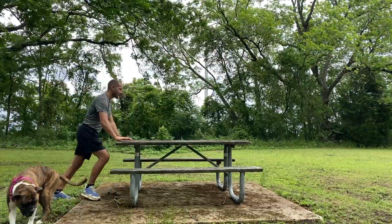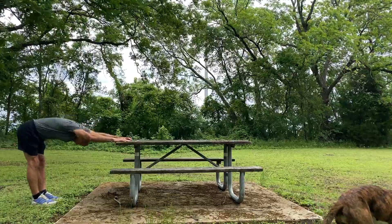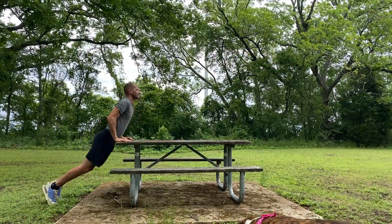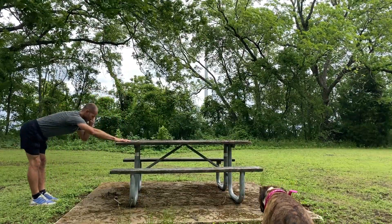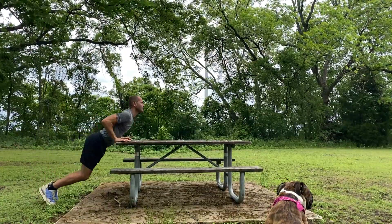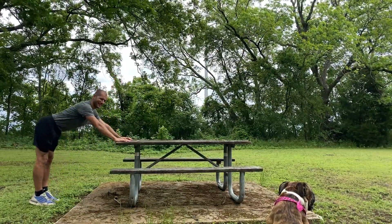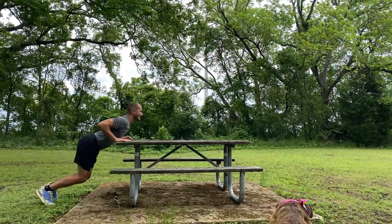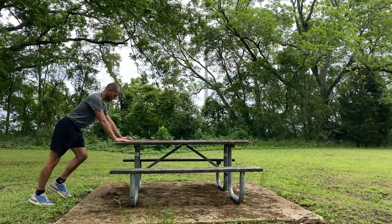Your best stretch when you're at a bench or a picnic table is the piking stretch — just piking the hips back. You can bend the knees and wheel forward. Let's do a few piking wheel, standing wheel stretches. Going back, forward and up, back and down, forward and up.